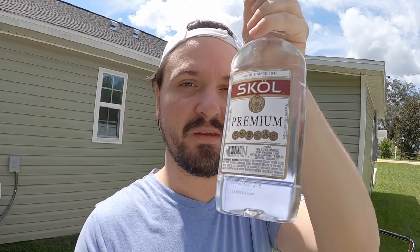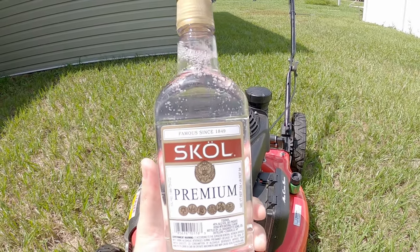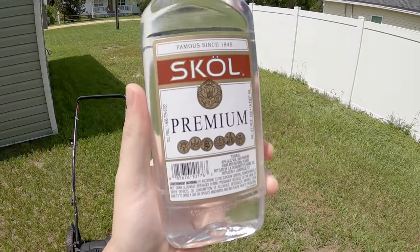So I thought, you know what, let me not take my anger out on a bottle of vodka and ruin my liver. Instead, I'm going to take my anger out on a bottle of bottom-of-the-bottom-shelf vodka, and I'm going to see what happens when you pour this vodka into a lawnmower — see if it will run on bottom shelf vodka. With that said, let's get into it.